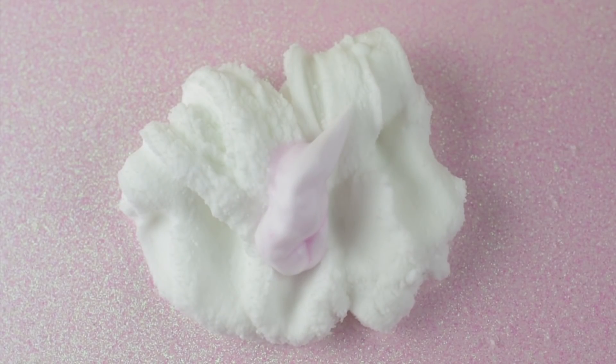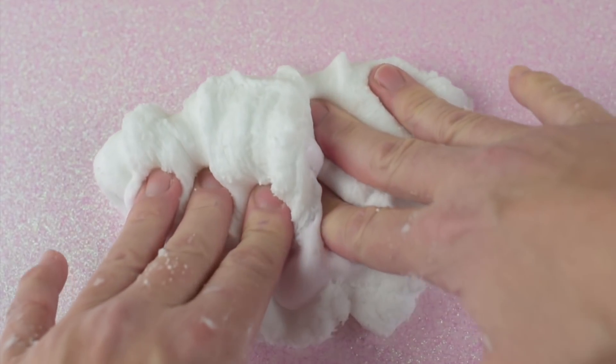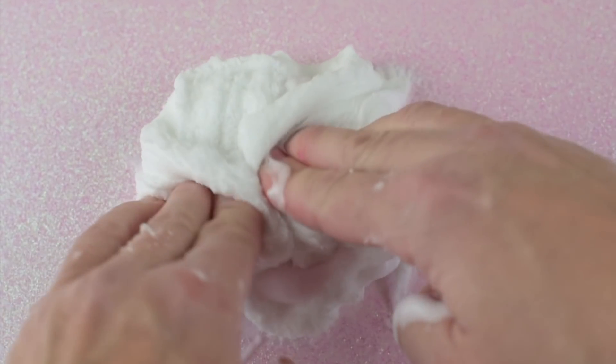I'm adding one pump of foam soap, just because I like adding foam soap to all of my slimes, but this is definitely not a necessary ingredient.